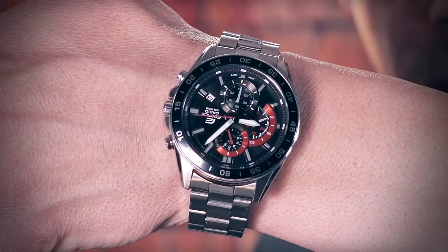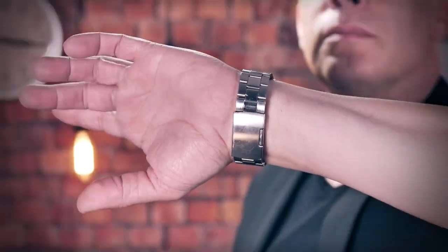You will learn how to stop your own watch while you wear it on the wrist and without coming near with the other hand.